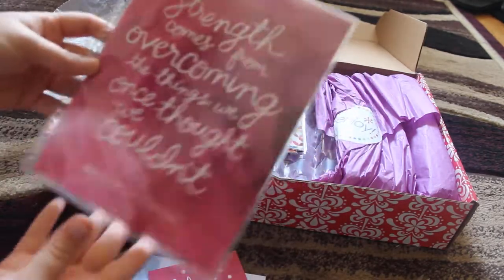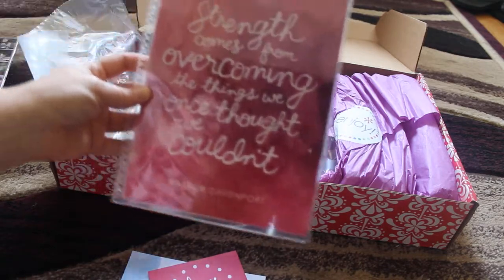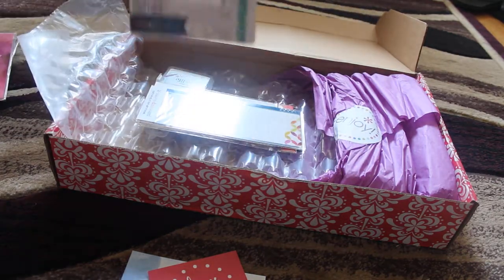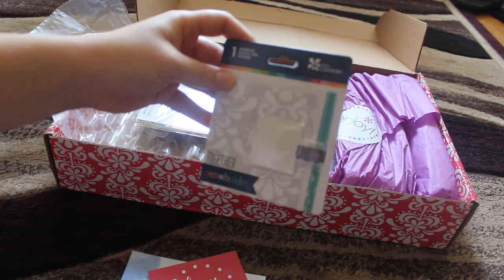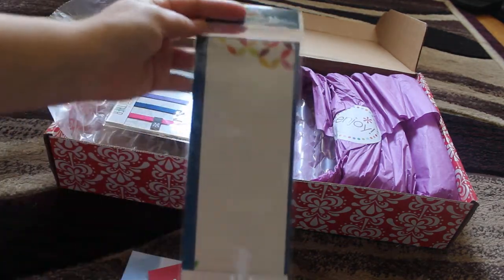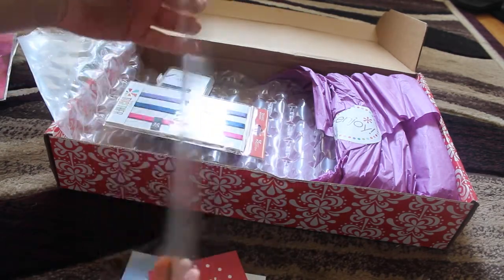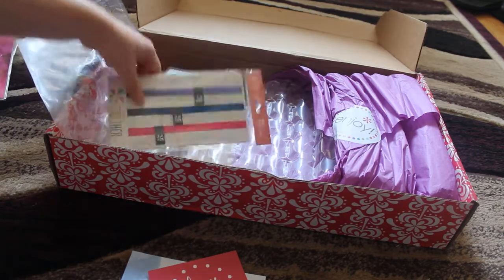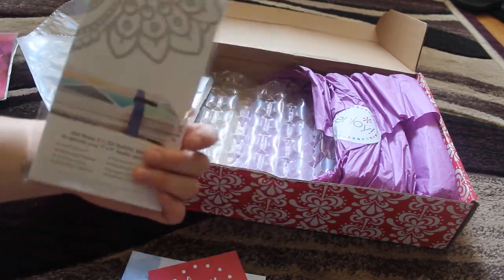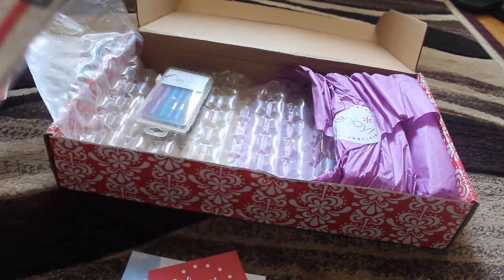And then I got the 'Strength comes from overcoming things we once thought we couldn't,' and then I have my name at the bottom. I got the little pen loop. A dashboard — I'm going to put my schedule for my classes this coming semester on it. I got the keep-it-together elastic bands and the gym colors, I think it was called.